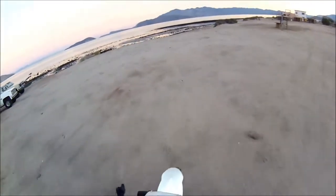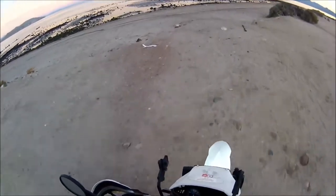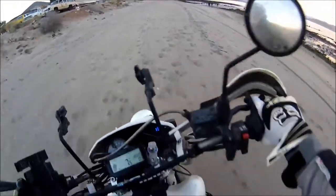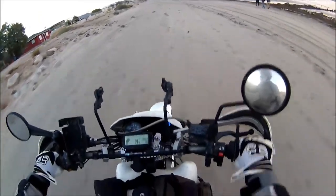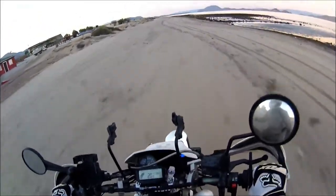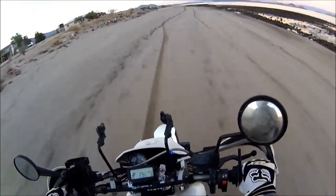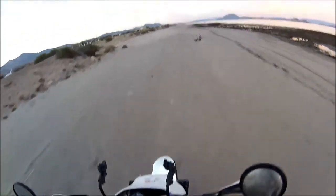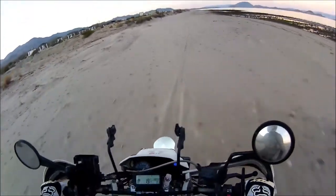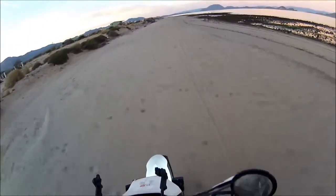Oh, I didn't air the tires down yet — there it goes. I don't have a lot of weight on the bike, so I can pick the bike up pretty easily if I drop it.